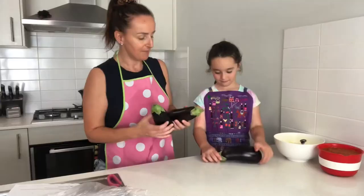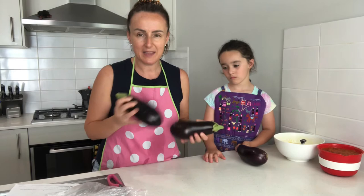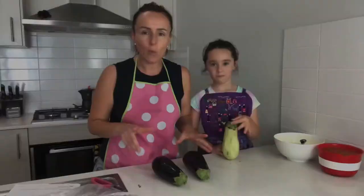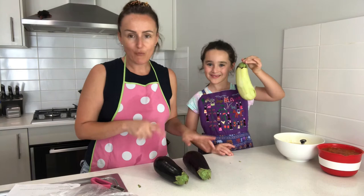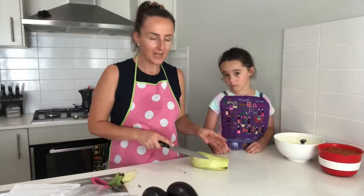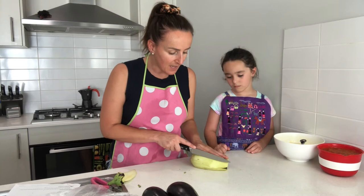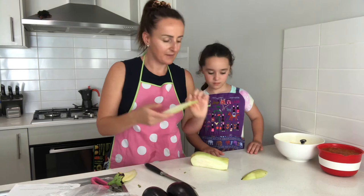Now we're going to peel the eggplant first. Some people don't do this, but I don't like seeing the black in it, and especially with kids — they don't like it either. We've only peeled one for now, because if we peel them all at once they'll go brown really quickly. We'll fry this batch first, then peel and slice the next ones. You want to be slicing these about half a centimeter thick.